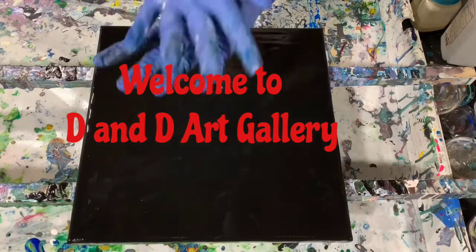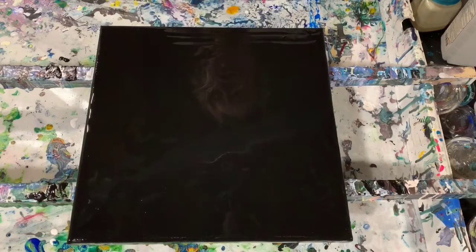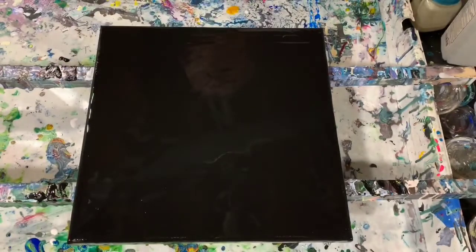Hi everybody, it's Deb from Dandy Art Gallery. Today I have a 12 by 12 inch canvas. I've put down a layer of Blick Mars black, and I'm going to use my four-chamber cup today. I already have it filled. I'm just going to have some fun with laying the paint down. I might blow it out a little bit, might use my skewer — we'll just see what happens here.